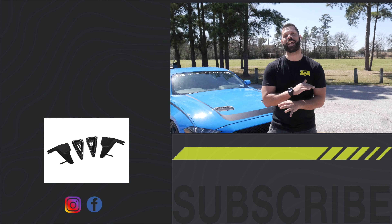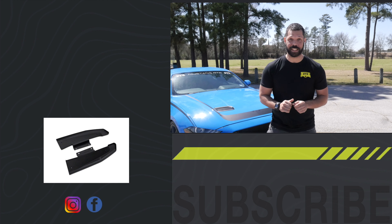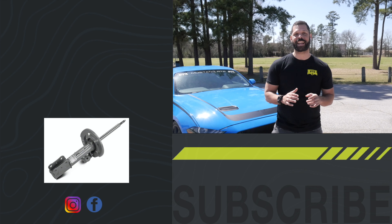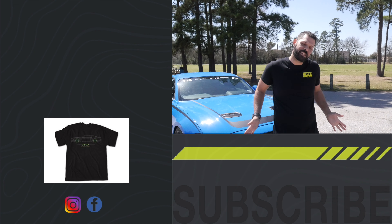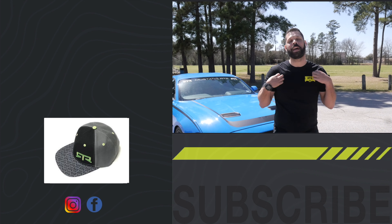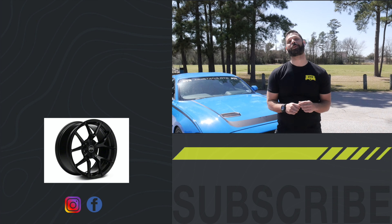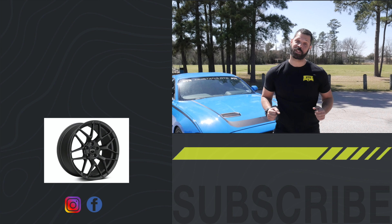If you like this product or any of the other great products we have available for the 18-21 Mustang GT or EcoBoost, make sure to check out RTRvehicles.com. If you want to start looking fancy like myself or any of my other teammates, go ahead and check out any of our shirts, hats, or hoodies available on the website as well. I'm Jordan Wheeler with RTR Vehicles and I'll catch you guys on the other side of fun.